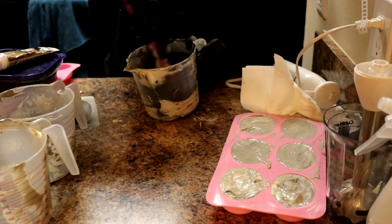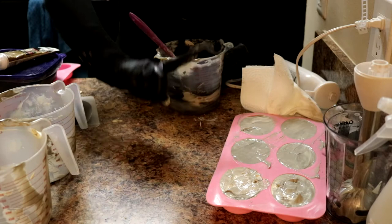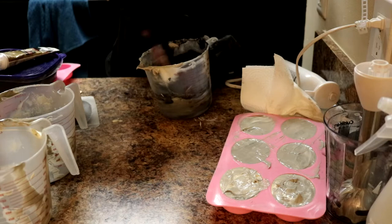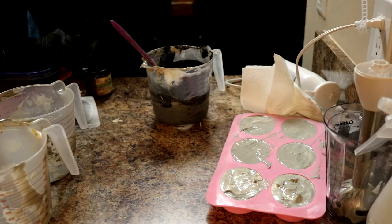Hi there, welcome back to Geek's Bathhouse. As you can see, I am in the process of darkening some soap. Over here we have our hearthstone soaps — if you've missed that video I will leave a little link in the corner of the screen. Today I am going to be making some Batman embeds, so I am just taking the leftover soap from the hearthstones and adding in some activated charcoal.